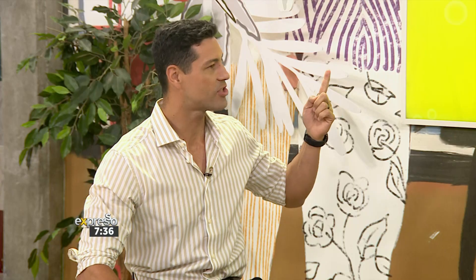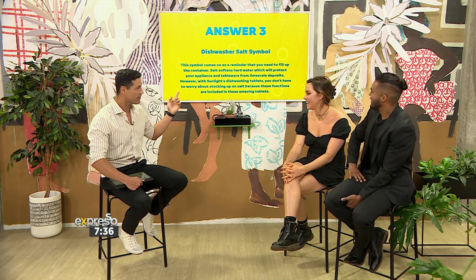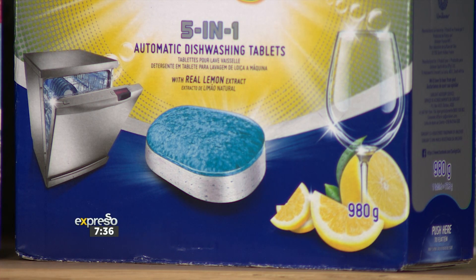Next symbol. Meow — this means repeat the cycle. I'll try: add salt! Add salt? Yes, because it looks like an S. The symbol comes on to remind you to fill up the container. Salt softens hard water, which protects your appliance and tableware from limescale deposits. However, with Sunlight Dishwashing Tablets, you don't have to worry about stocking up on salt because these functions are already included in these amazing tablets.